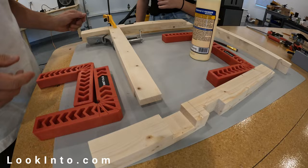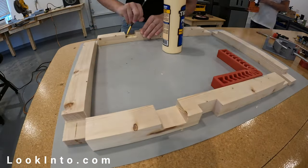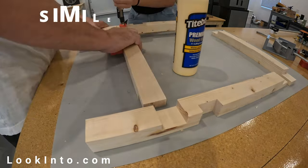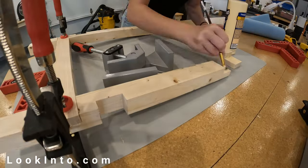Once all your pieces are cut, you can do a quick dry fit to make sure they all fit as expected. Then it's time to glue things up and clamp things down so they're as tight as a drum. Glue one side up, then the other. Once dry, glue those pieces to the seat and the short side pieces.